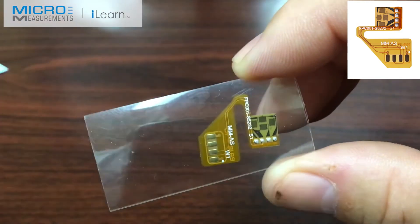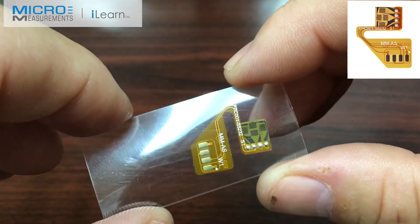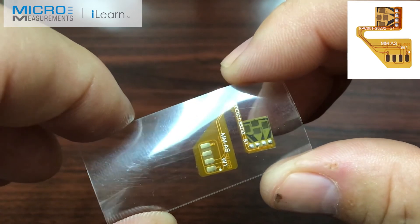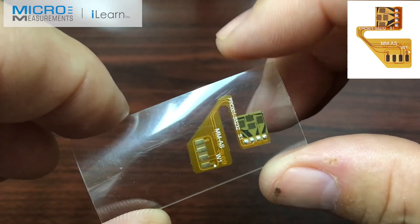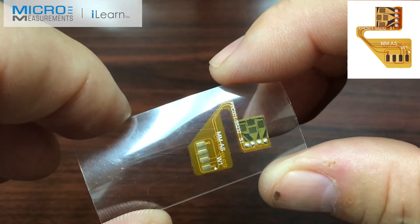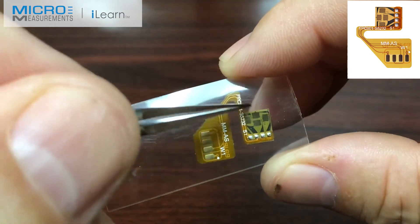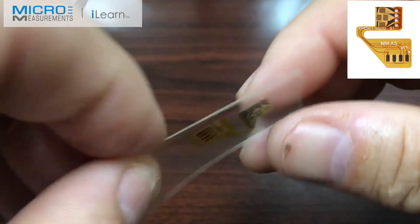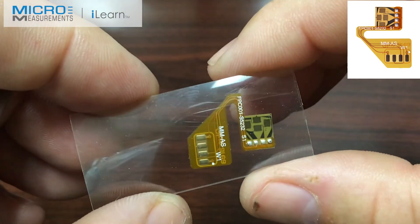If you'd like to find out more about these custom flex circuits, please feel free to take a look at our website at www.micro-measurements.com, or pick up the phone and give us a call at 919-365-3800 and follow the prompts to applications engineering. We'd be happy to discuss your application and maybe come up with a custom solution that'll meet your requirements. Thank you.